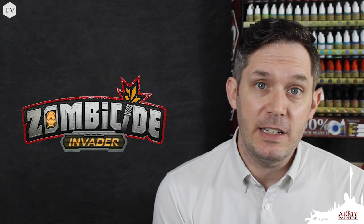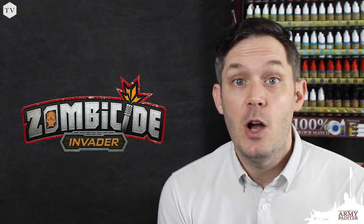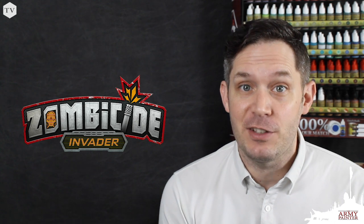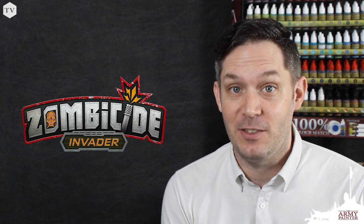We've teamed up with CMON Games and Guillotine Games on the newest expansion to the Zombicide Universe, Zombicide Invader, which pits settlers in the far reaches of outer space against infected aliens. We're going to be painting up one of those infected models today, so let's get right to it.